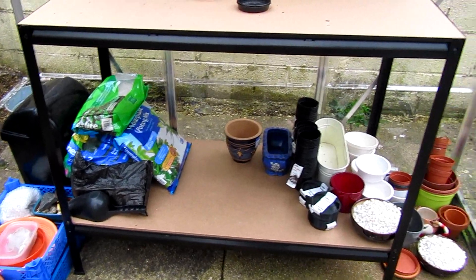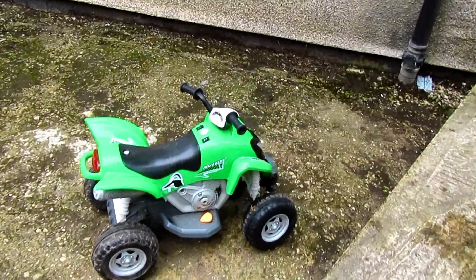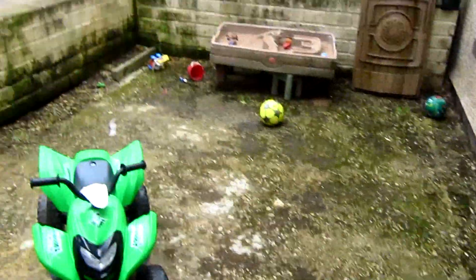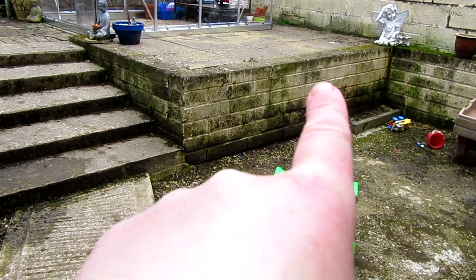Just quickly before I go — we only moved in here 11 months ago, so the garden last summer just stayed a mess because we were more worried about getting the house sorted and settled. As you can see, the walls are disgusting.